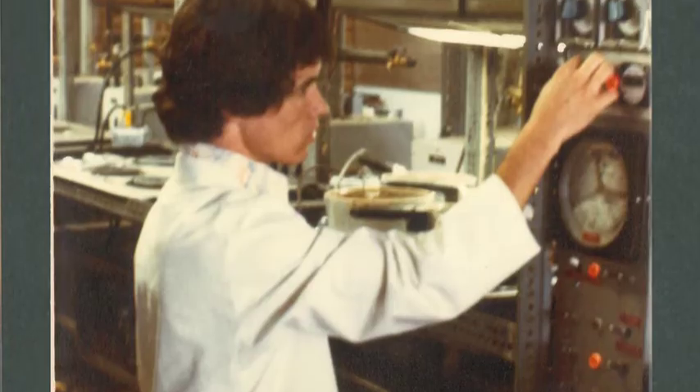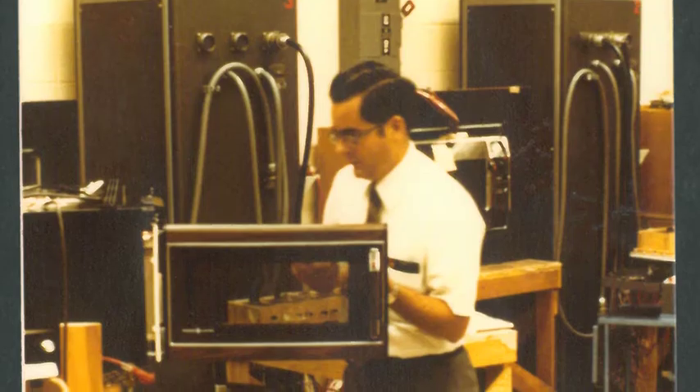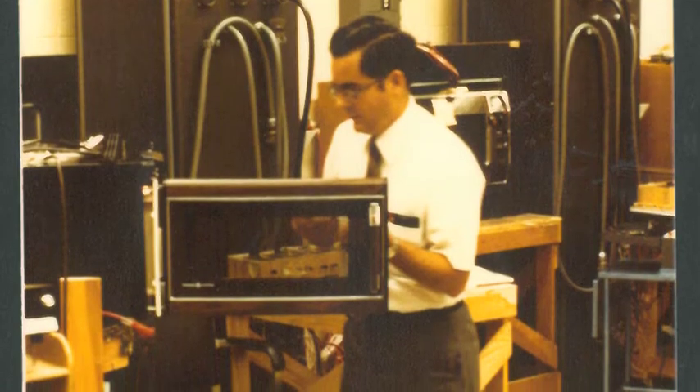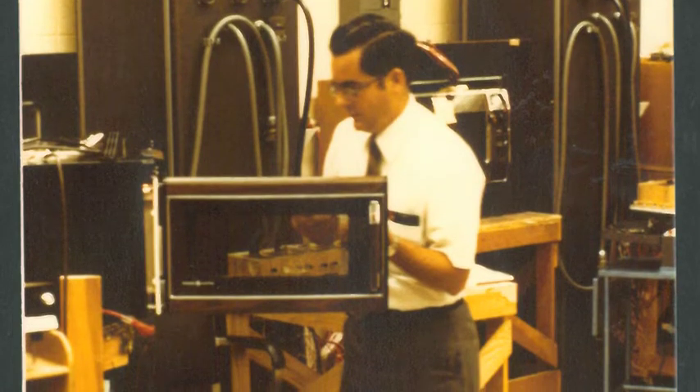Microwaves had gotten very popular, but everybody noticed they were getting bigger and bigger and taking up more and more counter space. We tried to come up with different configurations to get them off the countertop. We tried several options: replacing a surface unit on the range with a small microwave, which would have been very small, and replacing part of the oven with a microwave, which would have limited your oven space.